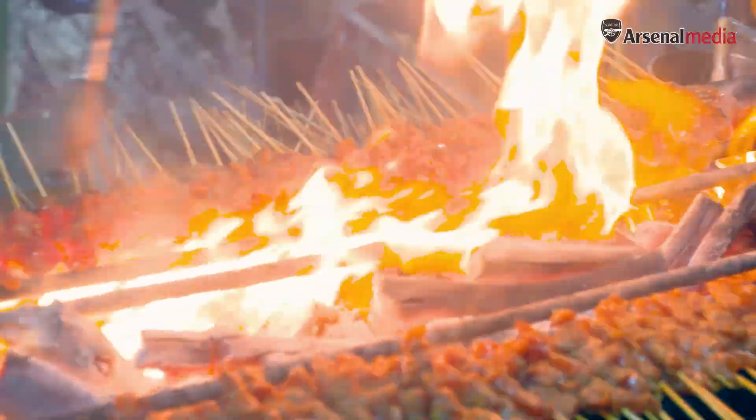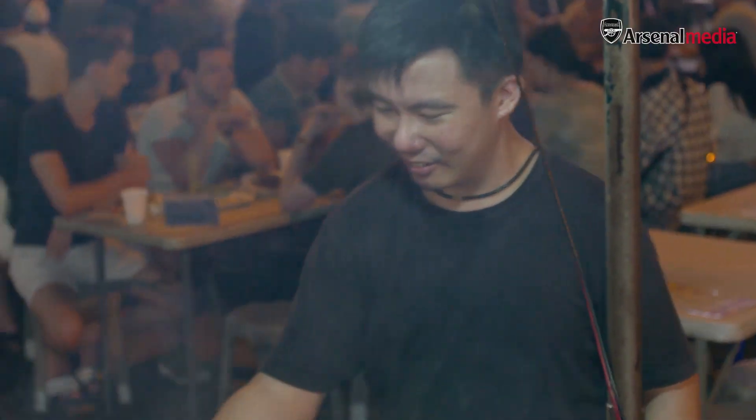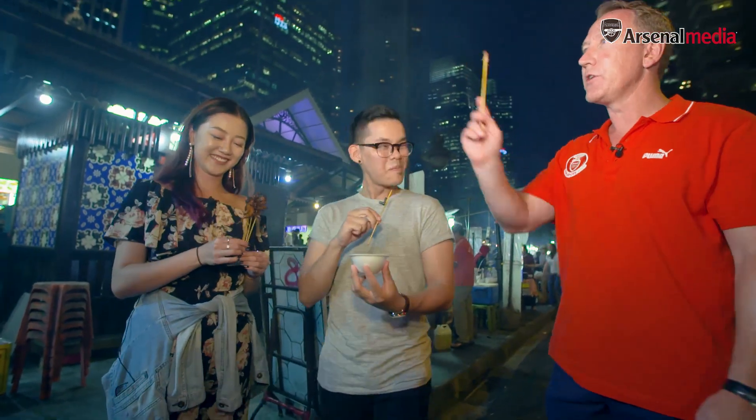I don't envy these guys doing this all day in the heat. That is really nice — I do like that. I can see why this stall is very popular. He looks like a good cook, this guy. Very nice. And look at the smile on his face! I'll get you a beer later.